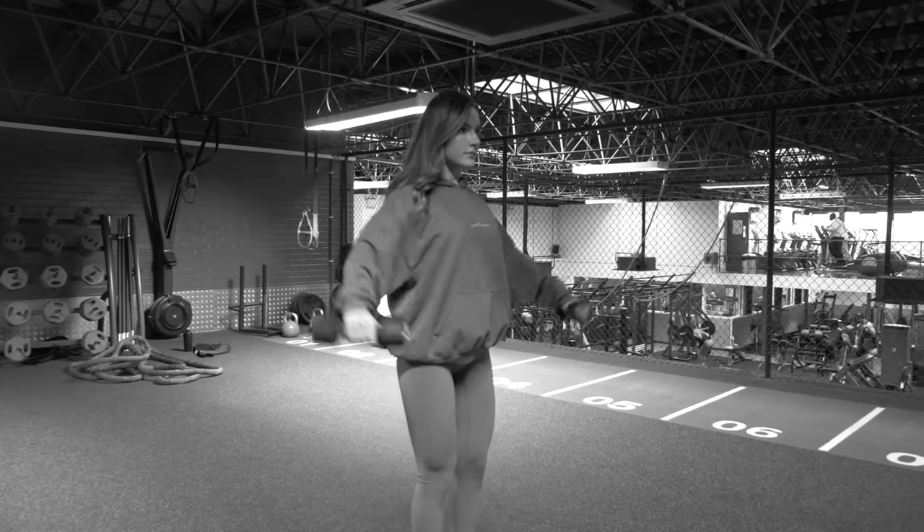I'm going to grab two dumbbells — super light — some front raises, some side raises, military press, rotator cuffs, some band work. When I talk about band work, grab a long one and do some shoulder dislocations — super simple, super easy. Five minutes tops warming up the shoulders, and then getting into our session.